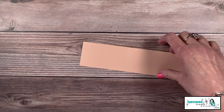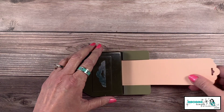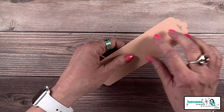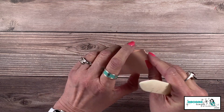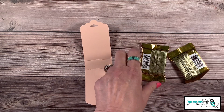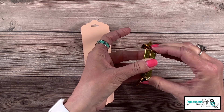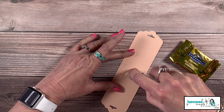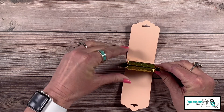We're going to use the scallop tag topper again for this one — punch one side, then the opposite side. By the way, you could do this with any of the tag toppers; we have three to choose from. Now we're going to take our score lines, give those a nice crease. I'm going to take my Ghirardelli chocolates and actually adhere them together so they line up.